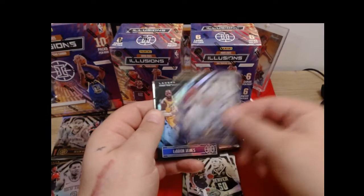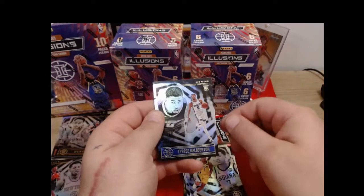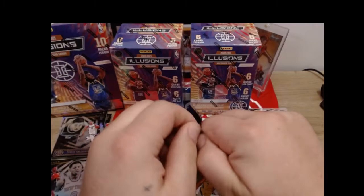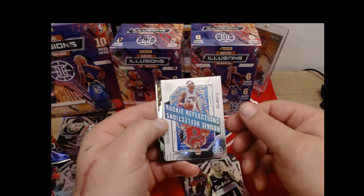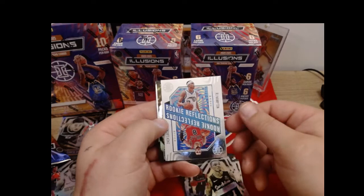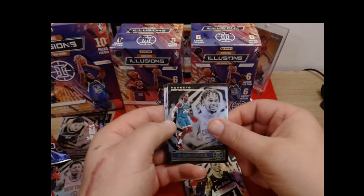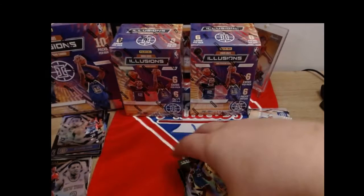Aaron Gordon for the Nuggets - let me know how you guys feel about this set. Jordan Poole. LeBron James green parallel. Andrew Wiggins. Malcolm Brogdon. Our rookie is going to be Tyrese Halliburton - that's a good rookie card to have. Josh Richardson for the Mavericks, Lonnie Walker, and there's another insert - Rookie Reflections with RJ Hampton and Zach LaVine. That's an interesting color - white with foil. PJ Washington, Desmond Bain - that's a nice rookie - and Isaiah Joe.